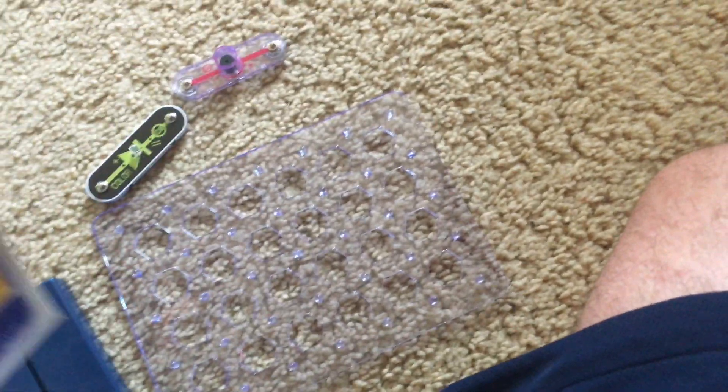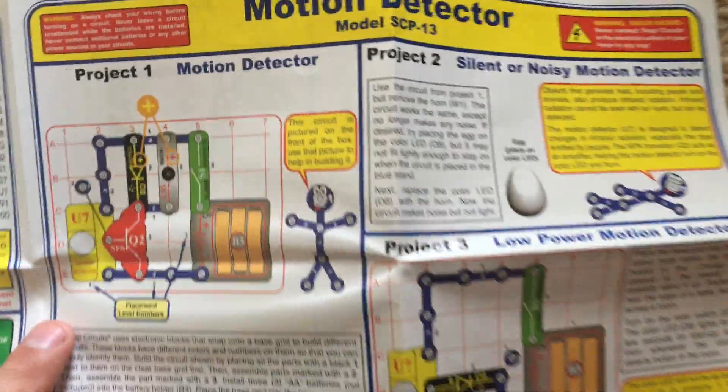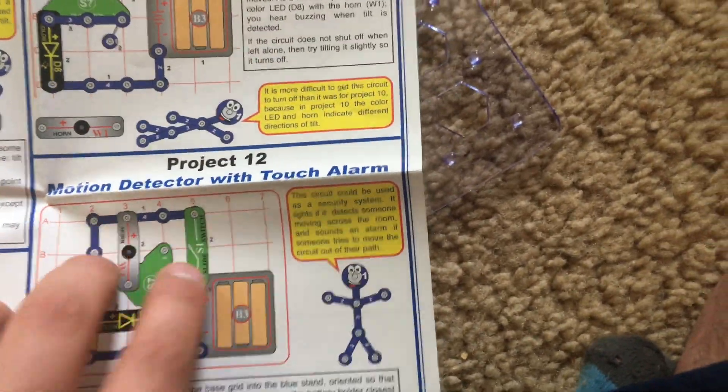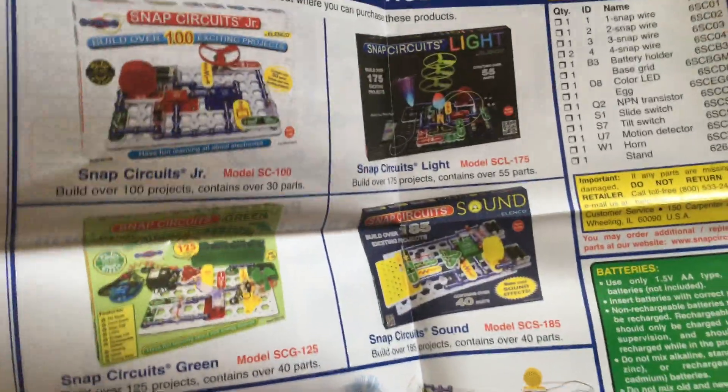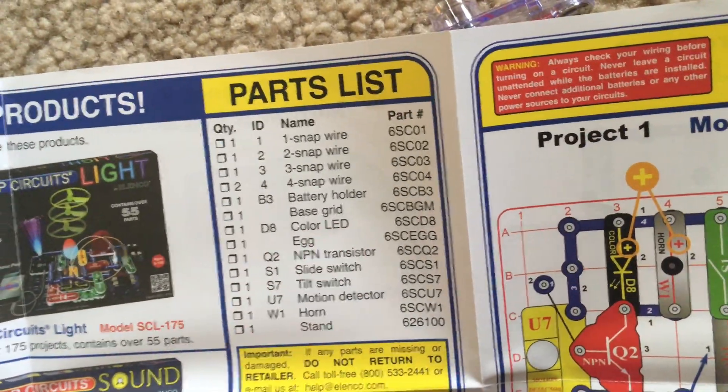Here's the manual, which is really just a piece of paper that folds out, and then you have the different projects. You go all the way up to project 12, and then they advertise other snap circuit products as well. Here's the identification list for the parts.